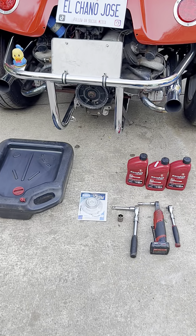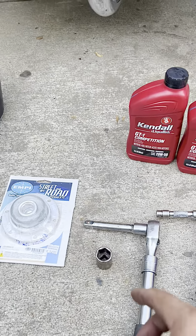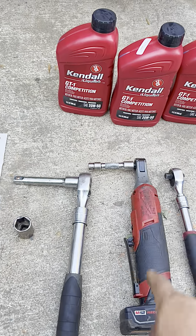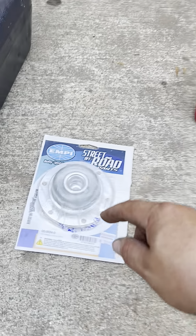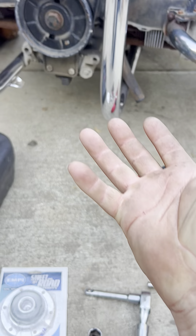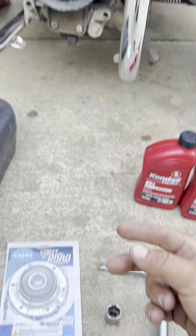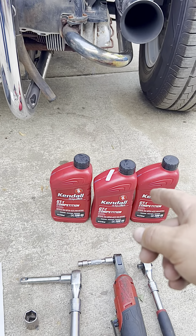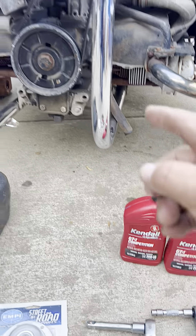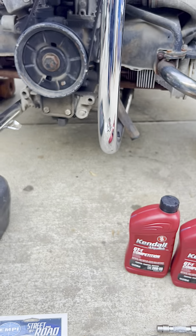Let's jump right into it. To perform this replacement we have the new strainer we're going to be installing. To take the old one out, we have to remove the drain plug at the bottom — that's 13/16s in our case — and we have the big ratchet for that. We also have a 10-millimeter socket for the six bolts that secure the strainer under the pan. This little engine requires two and a half quarts of oil, about a 20W50. We have our container ready to catch the oil.